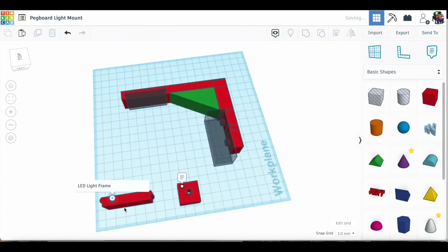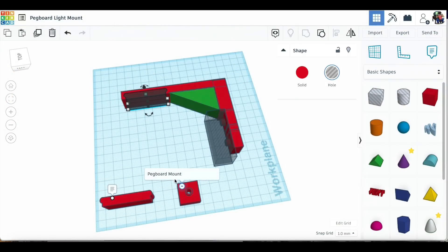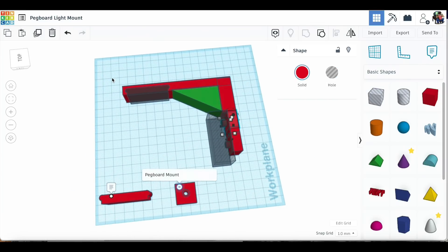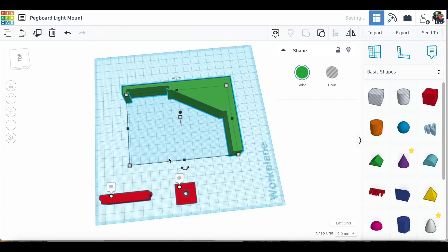I took those measurements to Tinkercad and I made this LED light frame. This represents the light fixture and that's going to be where it snaps in place. Then I took two of the pegboard mounts that actually hold the pegboard in place, put two of those together to form the holes that I can screw to, and I grouped everything together and came up with this bracket.